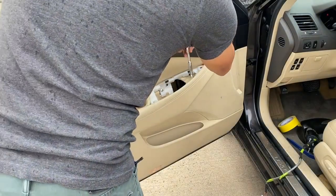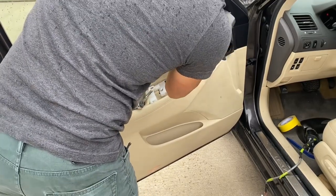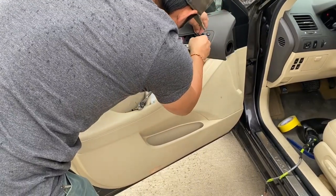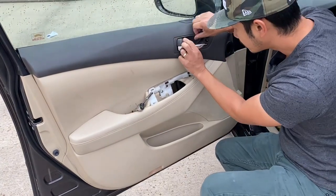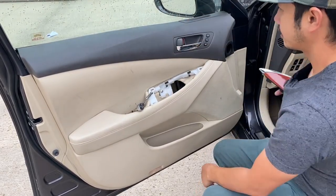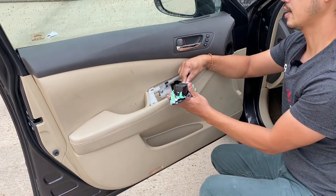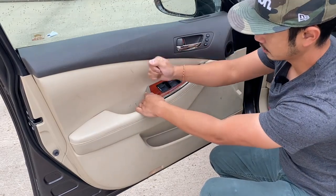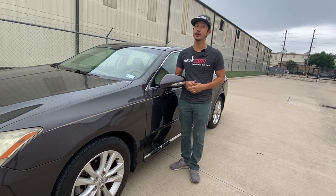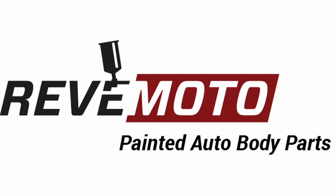Last thing is to put that cover back on. It should work for the other side too. If you guys liked this video, go ahead and like, subscribe, and turn on your push notifications. If you guys need any repaid auto body parts, go to breadmoto.com. The link is down below. We'll see you next time.